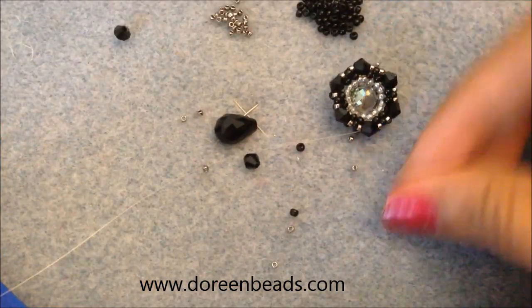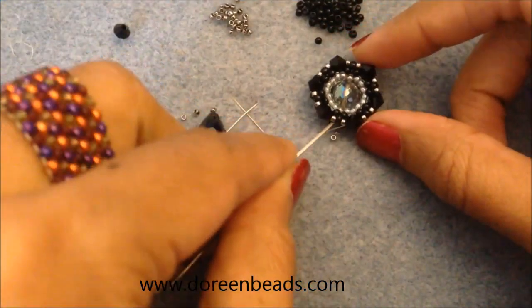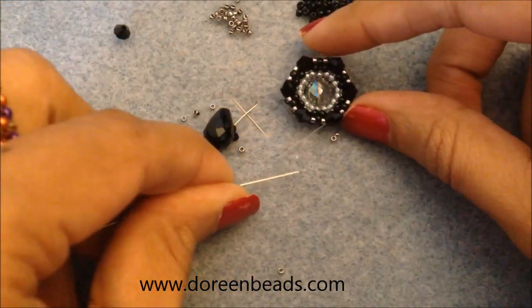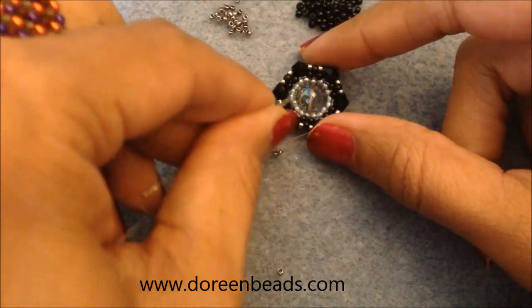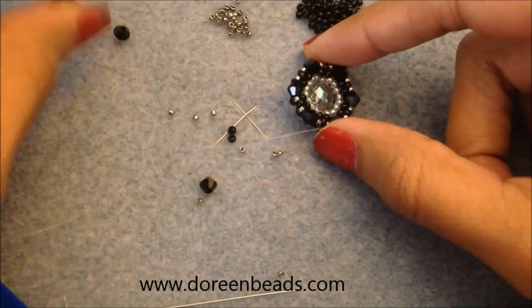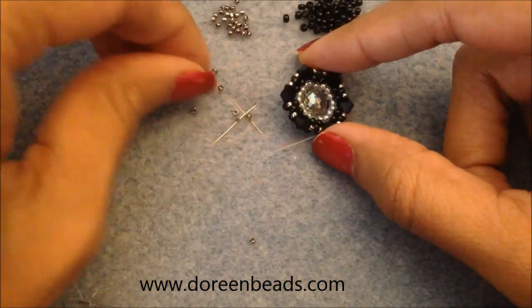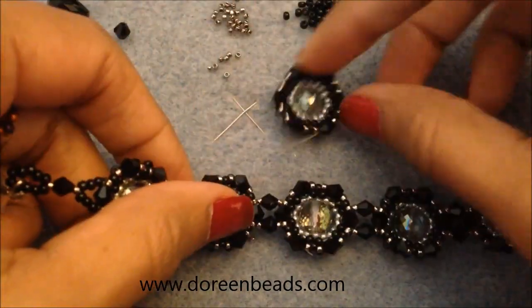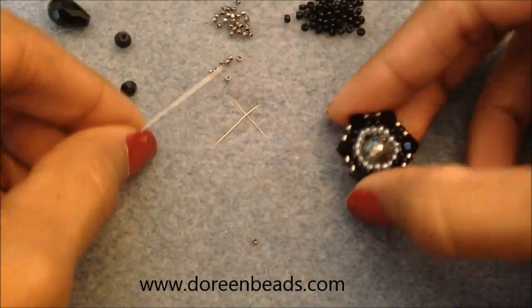Once you've finished the component, exit out of a bicone. The orientation I want is with the bottom at the dangle side and the top where the ear wire will go — this keeps the center bead right-side up. In the bracelet the component is in the same direction, so I'm keeping the earrings similar. But you're not limited to that — you can orient it differently if you prefer.